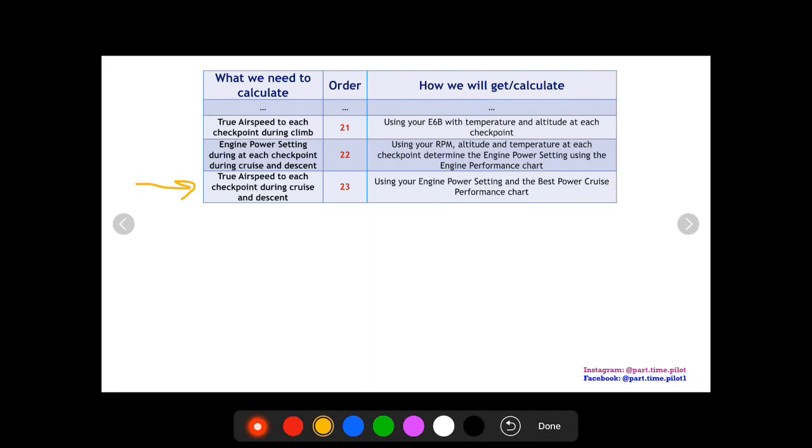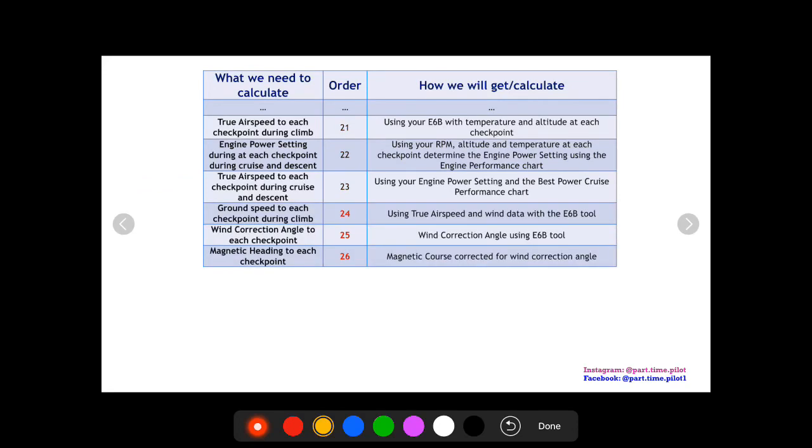For descent and cruise, we assume true airspeed is the same — the differences are very subtle and this makes life easier. Now that we have our true airspeeds, winds, and distances, we can find our ground speed and wind correction angle using the wind side of the E6B. We then apply the wind correction angle to our magnetic course to get our magnetic heading — the heading we'll actually fly. For example, if the magnetic heading is 210, that's what we fly on our heading indicator.